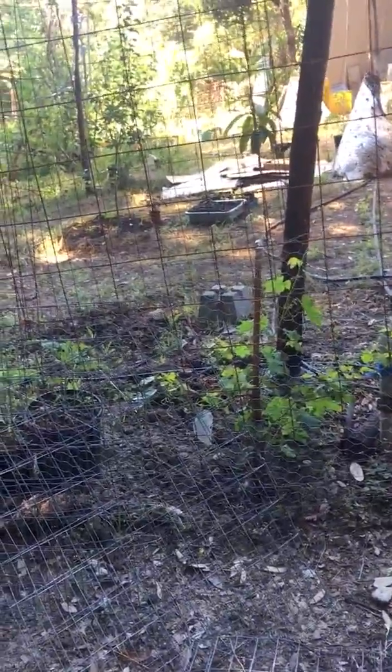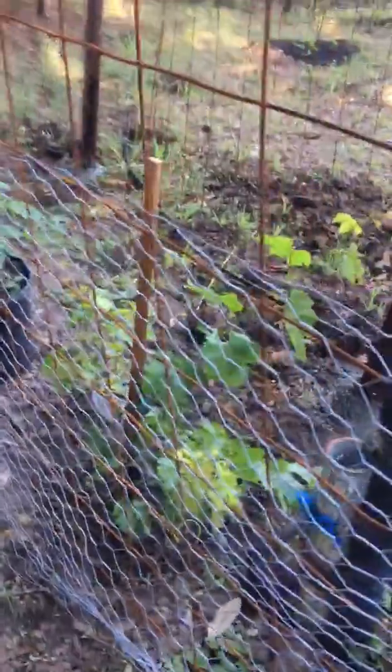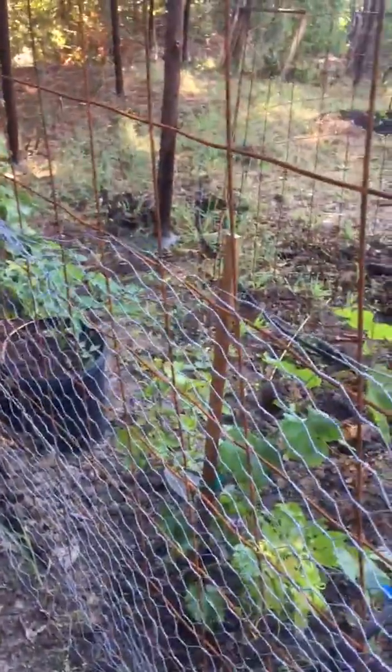Now, what we have going on here is that I planted some grapes and they started growing onto the fence, and the deer came over and ate them down to nothing. They literally pushed their heads through the fence, but they've already recovered, which is great. But now I have to have my Plan B.